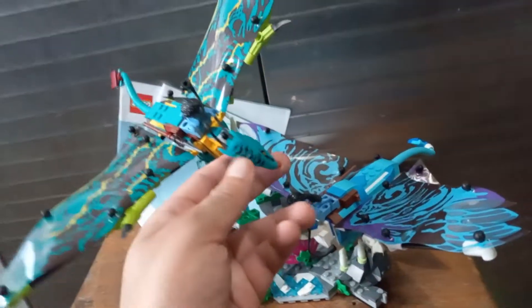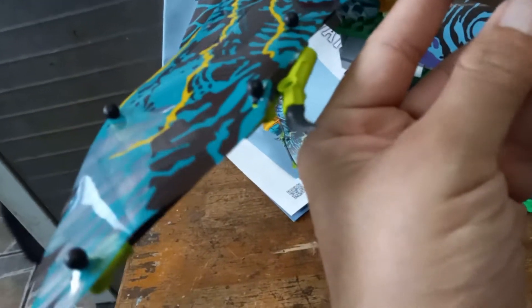Good day everybody. Buenos dias todo el mundo. Today we're going to be looking at Lego set number 75572.